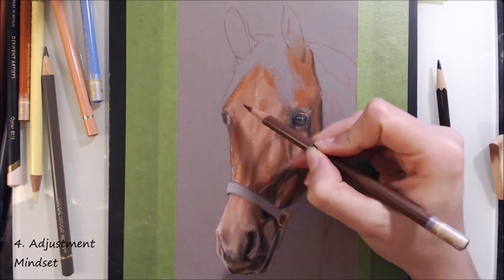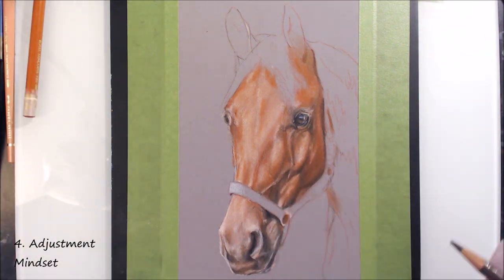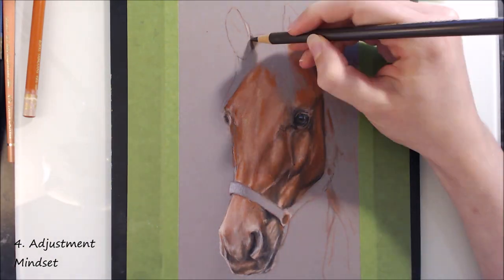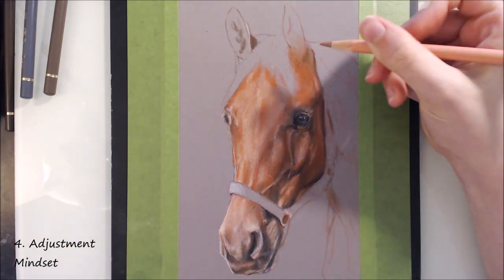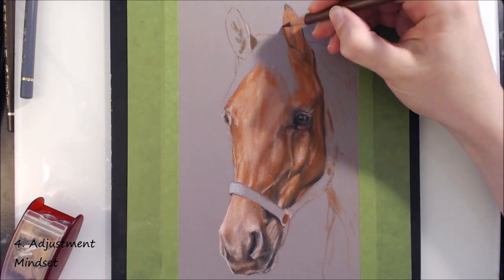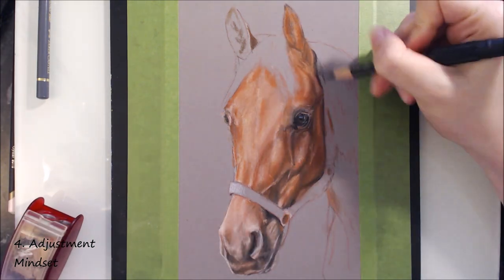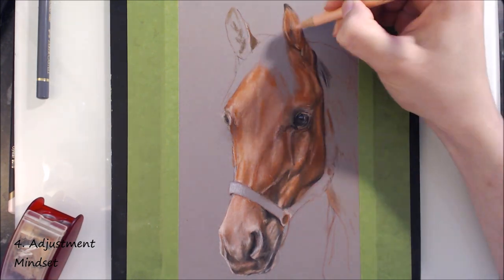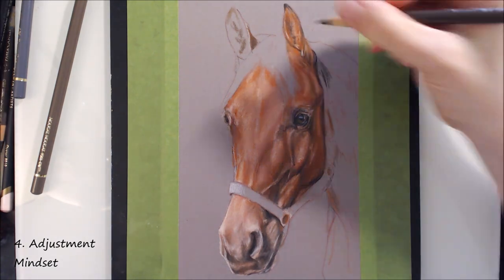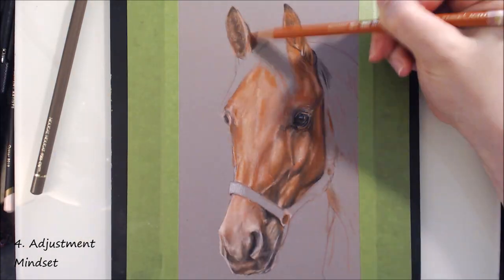Tip number 4 is about mindset. Expect the majority of the process to be about making adjustments — don't set out to perfectly capture the subject in your first layer or first line. Make a start, and then slowly refine the piece towards your goal. In the context of this horse drawing, I lightly blocked in the general colour for the fur in a small location, then looked to see where things needed to be lighter or darker and adjusted accordingly. Similarly, if a line in your sketch isn't quite right, try drawing it again before you erase it entirely — compare and adjust just the part that's off. Erasing everything is a long-winded path and a quick road to frustration and burnout.